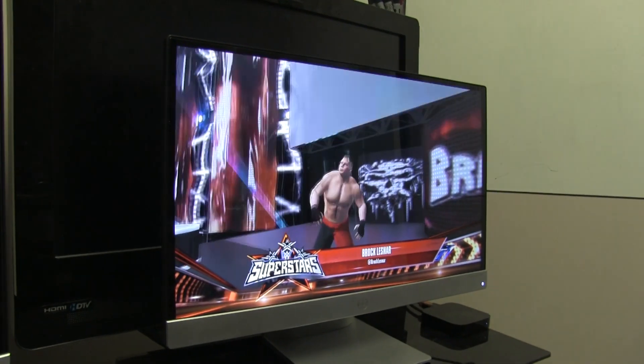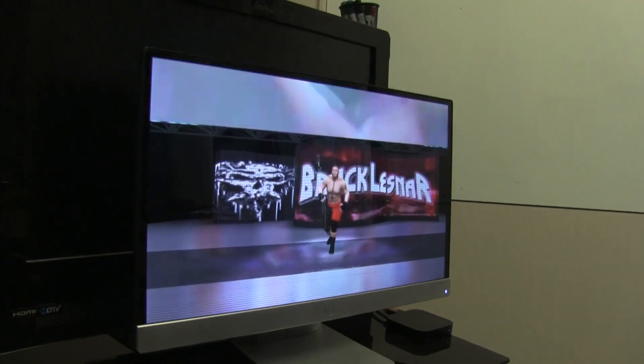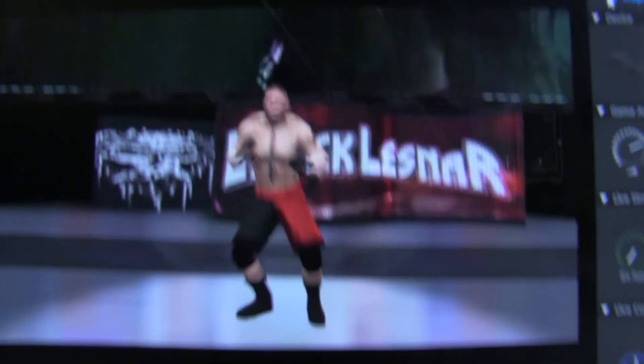I will say, don't try playing off the TV because there is a delay and if you try to play off of it you will get killed. But here comes the beast incarnate, Brock Lesnar.